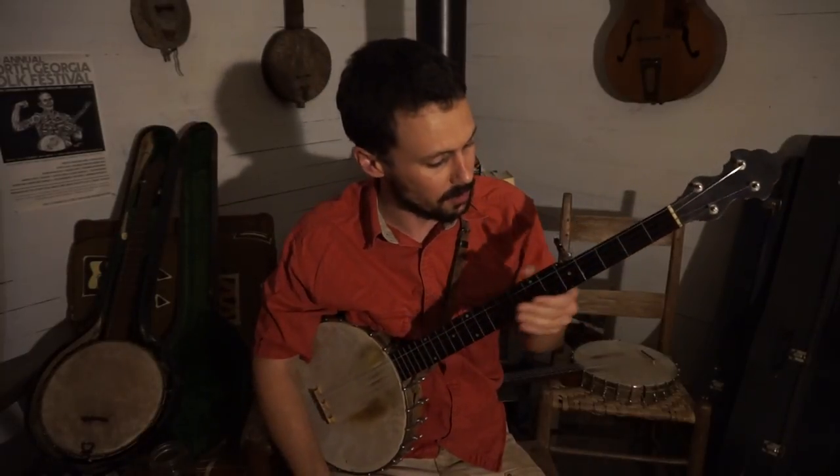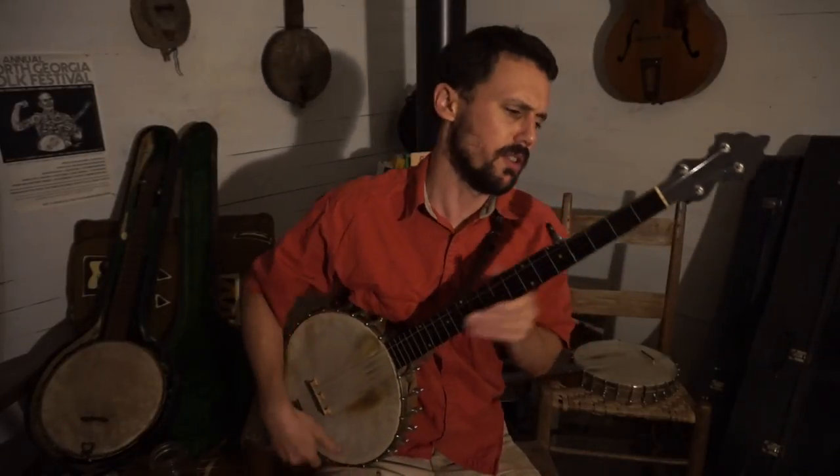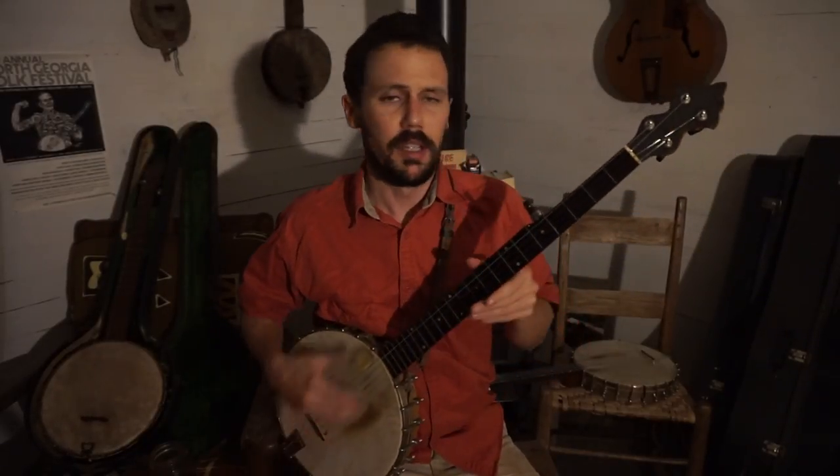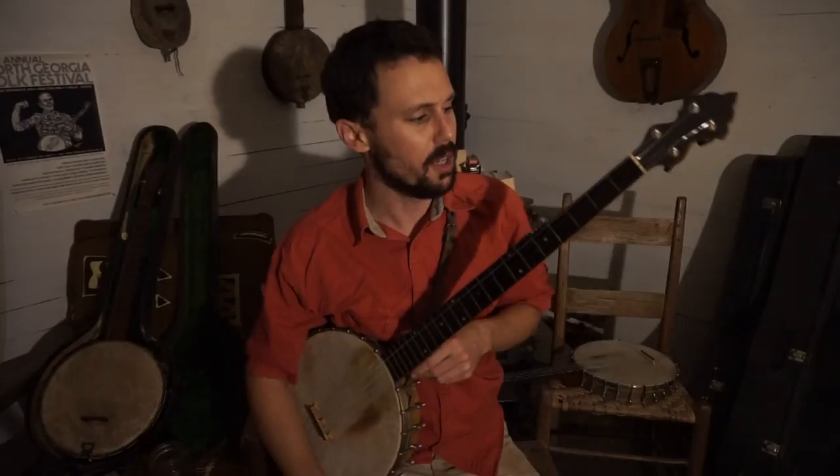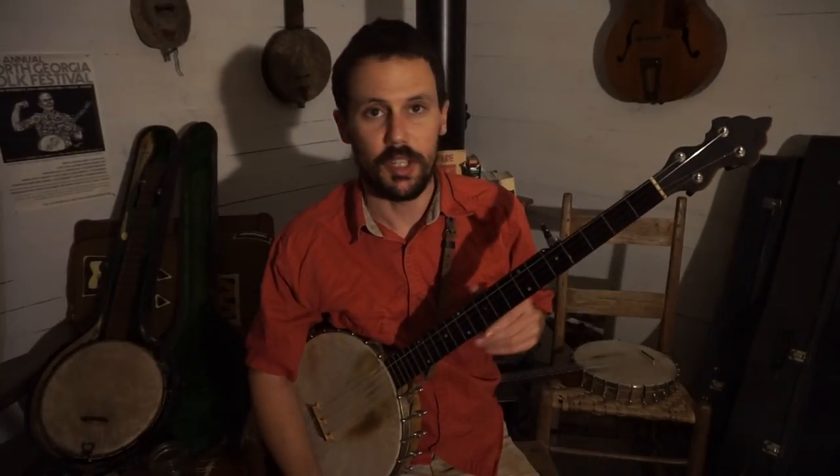How do we play it? I'll show you a couple of minor variations on this. First thing we've got to do is get our banjo in tune. You can hear I'm in a G, C, G, C, D relative tuning — that's also generally called Double C nowadays.